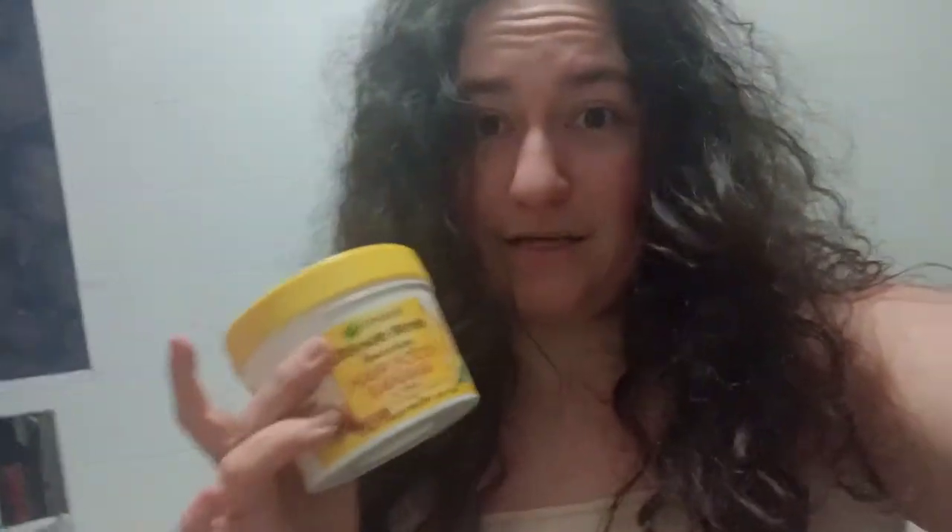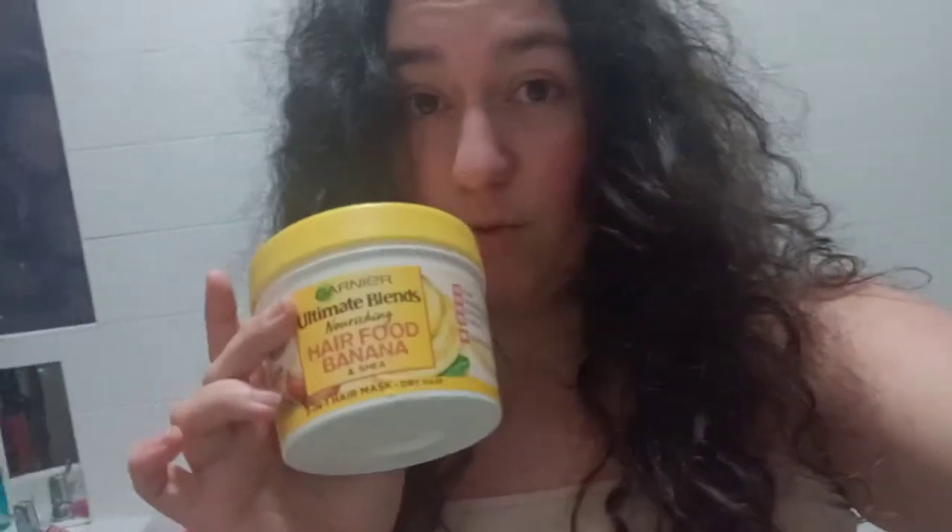I'm going to be washing my hair now and you'll be able to see the difference. Let me know what you think. I usually use this as a conditioner — it's really good, I've been using it for ages. I've also just been using a banana one that I'm new to, but I'm really liking that one as well. Today I'm going to do the coconut one and give you some tips on what I do.